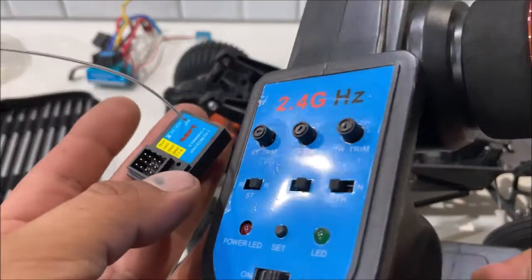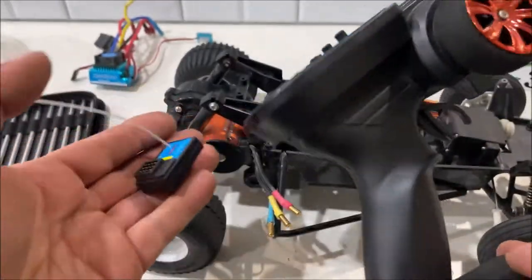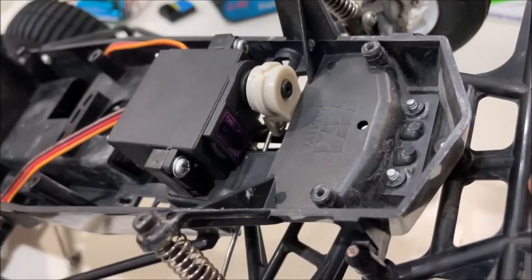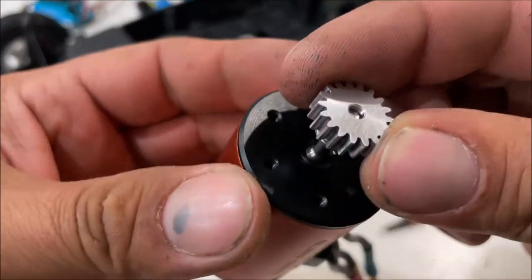The transmitter and receiver — a win. Really good range, over 100 meters for sure. Totally loving it. The servo stays in there — I think that's a 12 kilogram servo. And the pinion gear is still perfect.